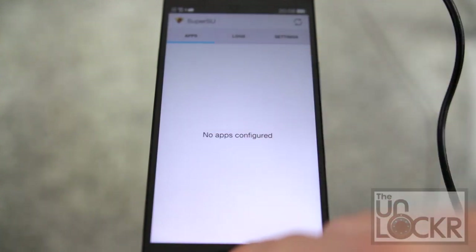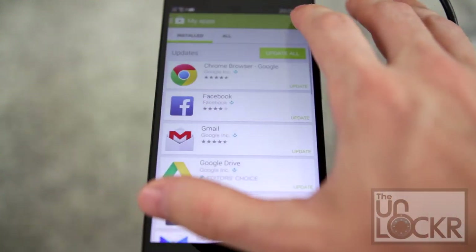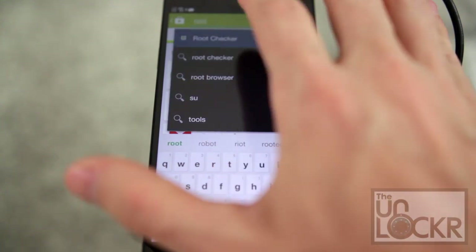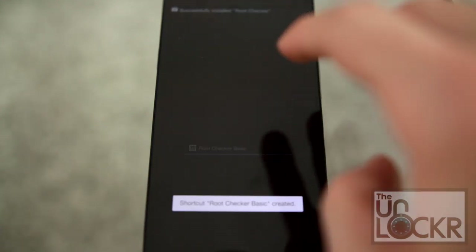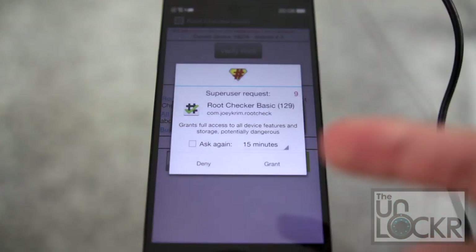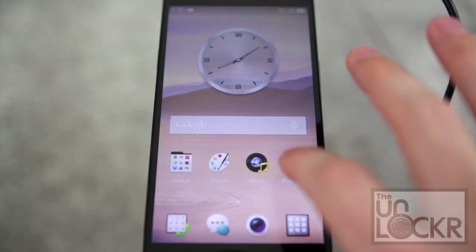Hit No Thanks, or you can donate to him. We're going to go to the Play Store and search for Root Checker, install that, and once it installs we're going to open it. Hit Agree, hit OK, hit Verify Root, hit Grant — and congratulations, you have root access. We're doing that just to check to make sure everything worked properly.